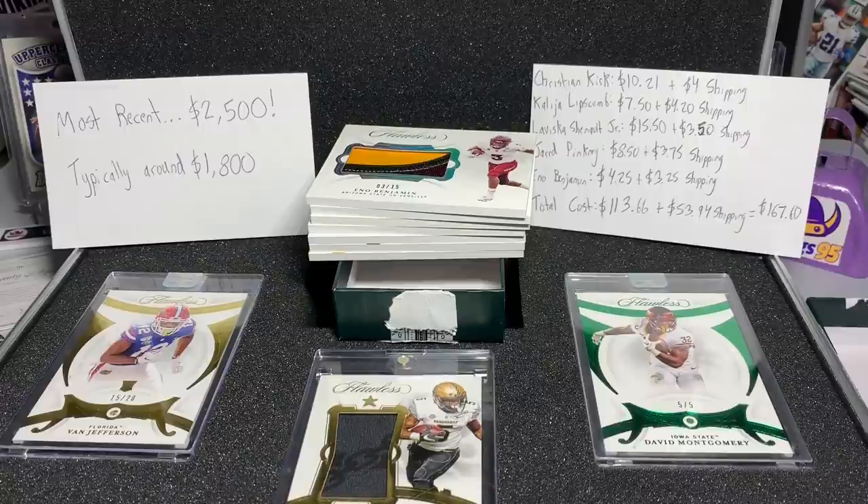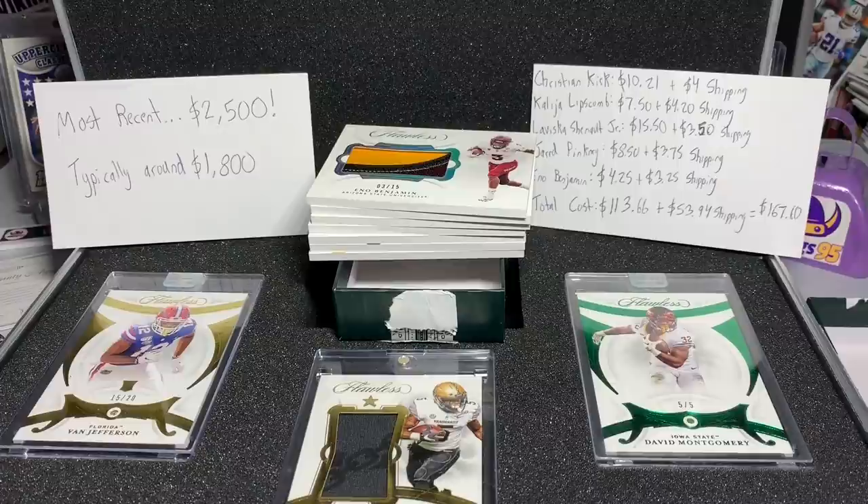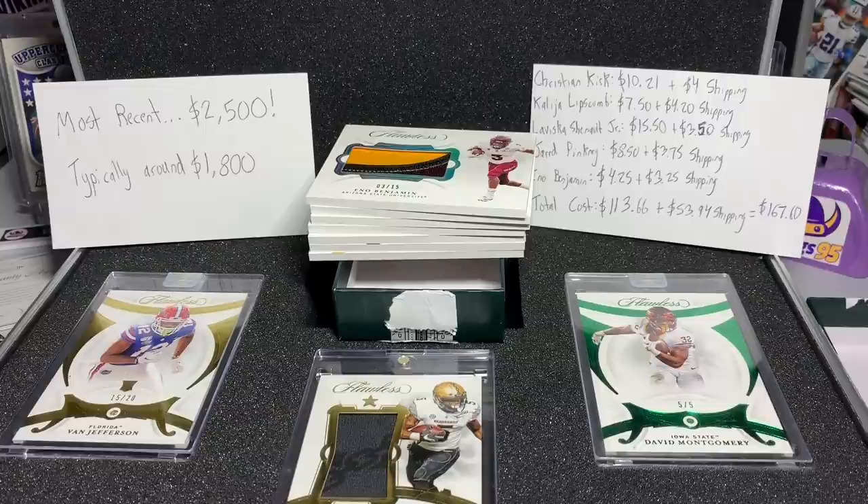Drop a comment down below if you enjoy the build-a-box series. I don't do these often — this is my second one. I did 2020 Elements as well, and that one was pretty fun, a little cheaper, my budget was like $40-50 bucks or something. We'll see what you guys think. Drop a comment down below, have a great weekend everybody, thank you so much for watching!